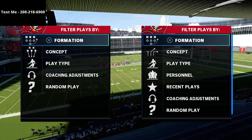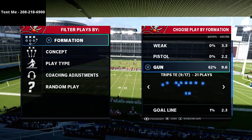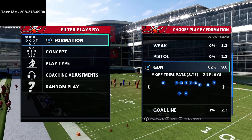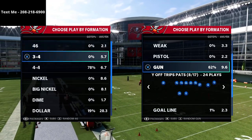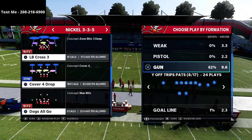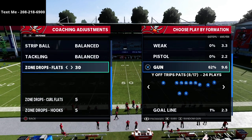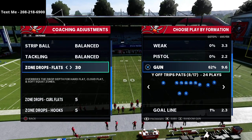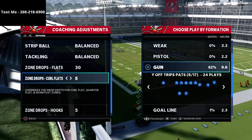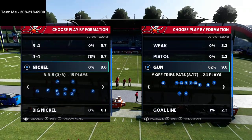In this video we're going to be breaking down one of my favorite spacing concepts in Madden 21. It's got a very unique curl route out of the White Off Trips pads formation, found in the New England Patriots playbook. This formation is also called the U-Trips formation, and it works really well whenever your opponent puts his zone drops on 25 to 30, or even 5 to 10.